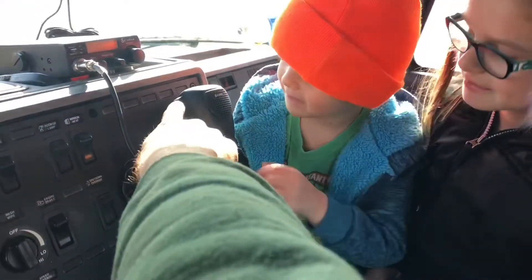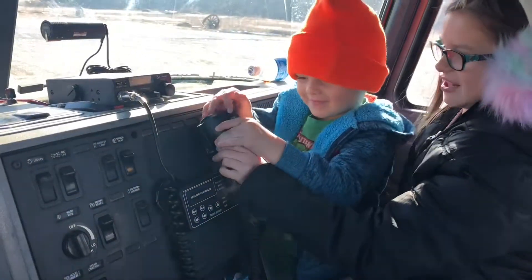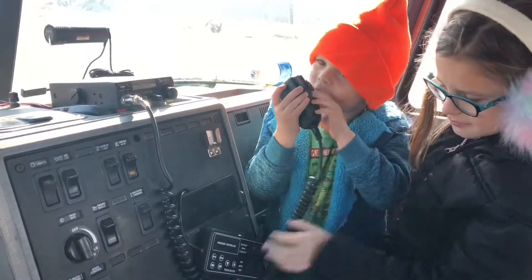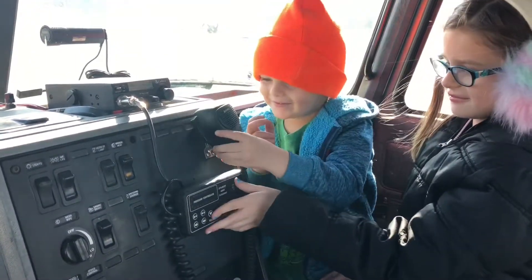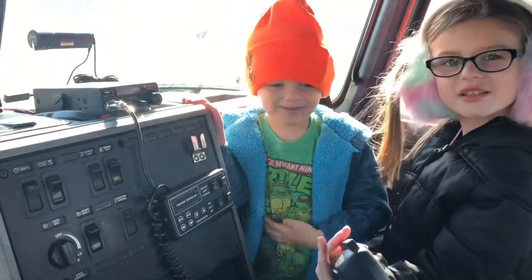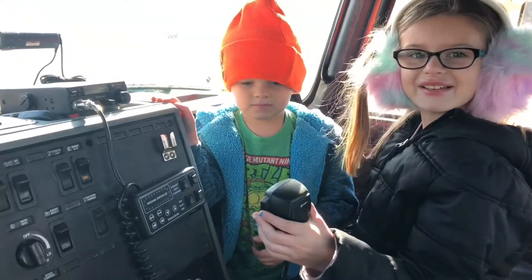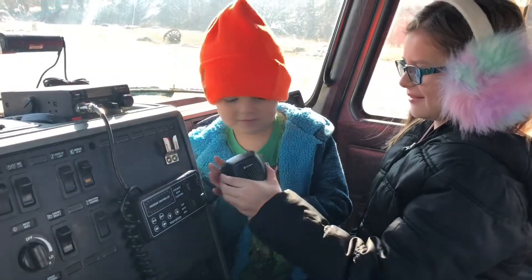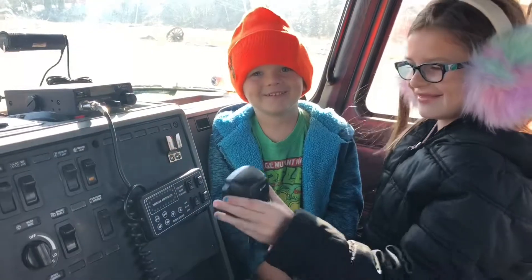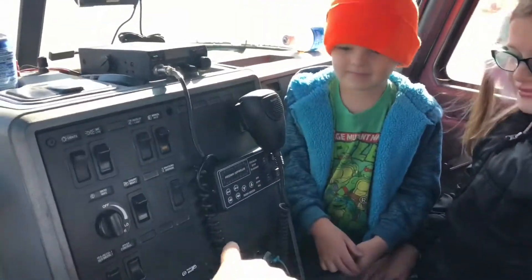What's this thing here, Gunner? Walkie talkie. What's it for? That's how you get educated going down the road. Is anybody out there? Say 'breaker breaker one nine' — yep, push the button and say radio check. Radio check! All right, we'll see if anybody hollers back.